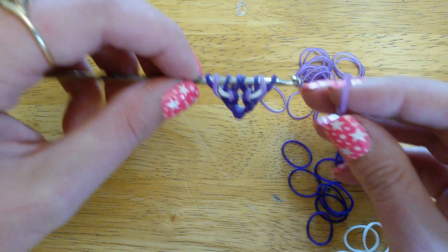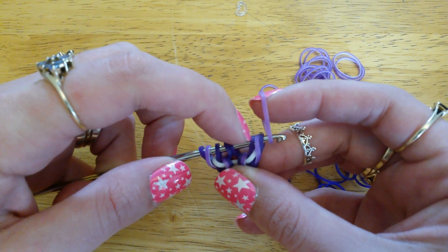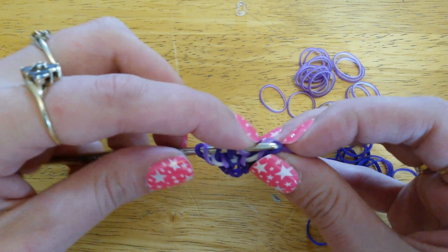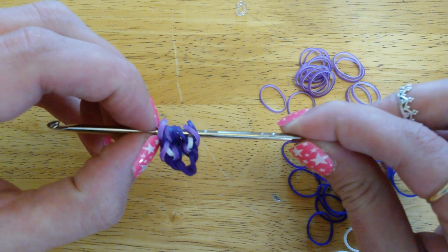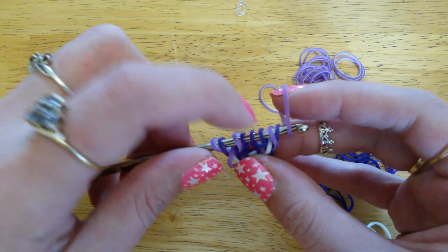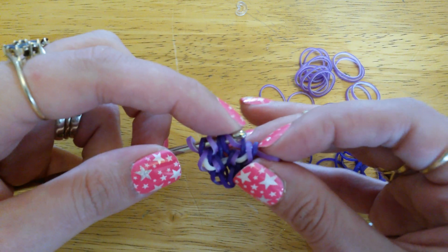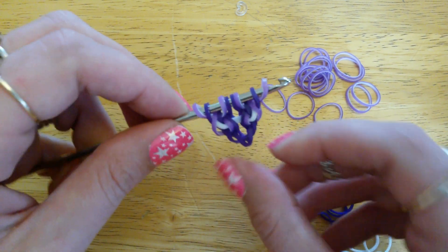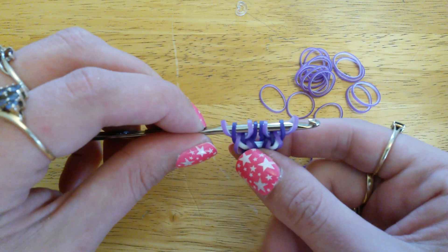Then we need to add one more band to each side to bring us back to our eight loops. Take a passion purple and take it through these three loops here — through three — and just pick up that outside loop and close the new one. Go over to the other side and add another one over here, again through these three, and pick up that outside loop. Now we're back to eight loops.